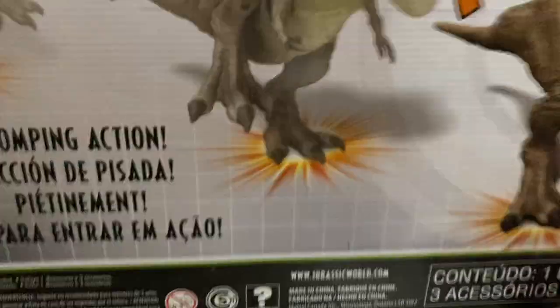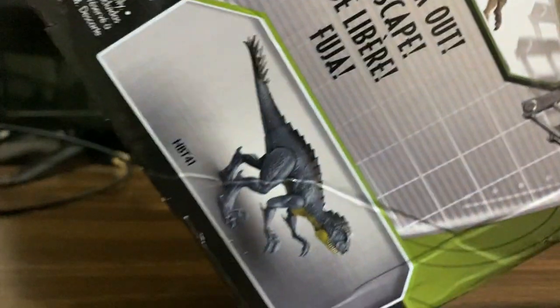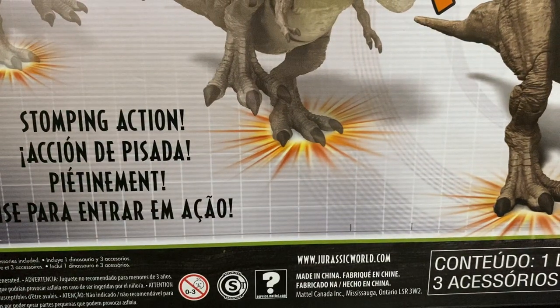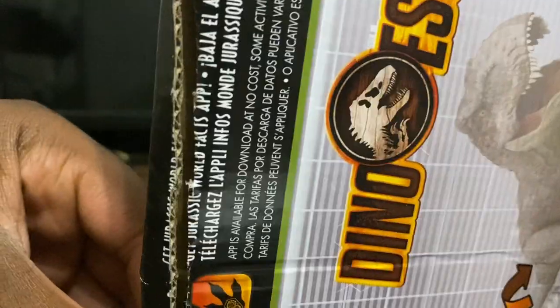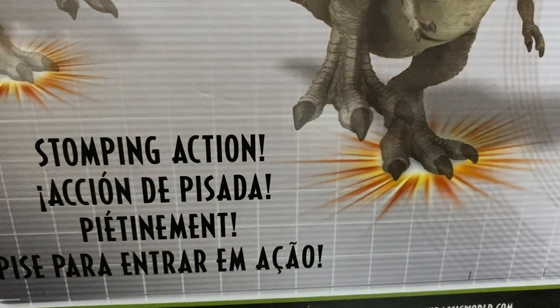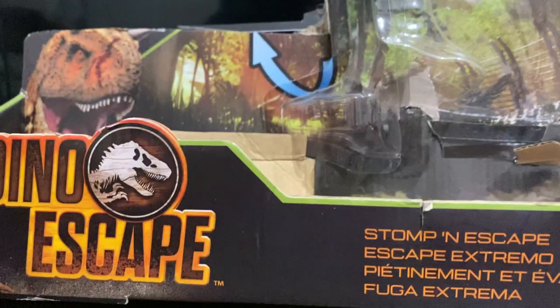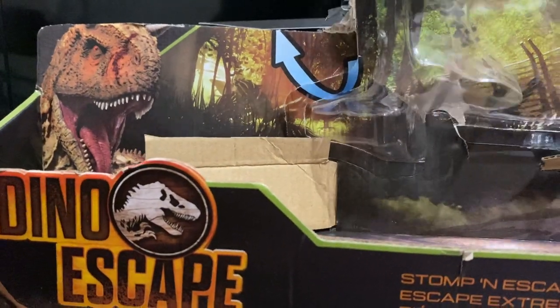Now let's look on the back. This is what it looks like on the back of the box — it says Stomp and Action, Stomp and Stomp. And if you look right there, it says the Scorpius Rex — there's a Dino Escape Scorpius Rex with the Dino Escape feature. I don't know what line that's part of. Maybe it's also part of the same line as this T-Rex. If you want to unlock the dinosaur in the app, you can download the Jurassic World Facts App, scan the codes on the foot, and unlock them. And there's a Carnotaurus and there are dinos on the box — it says Dino Escape.